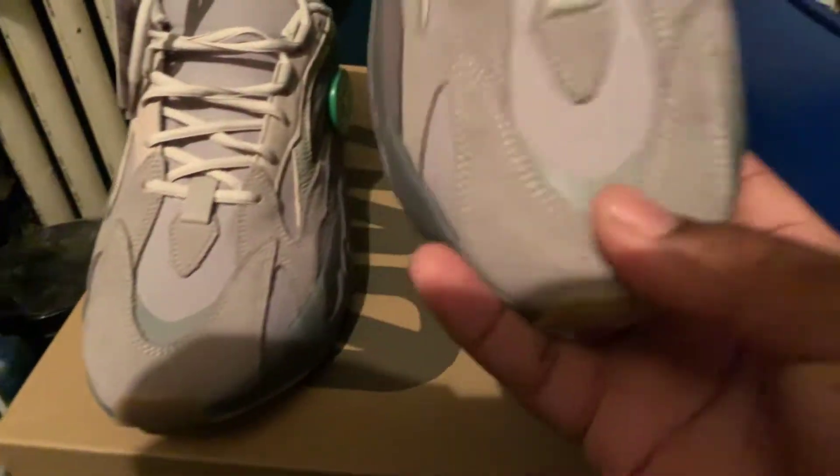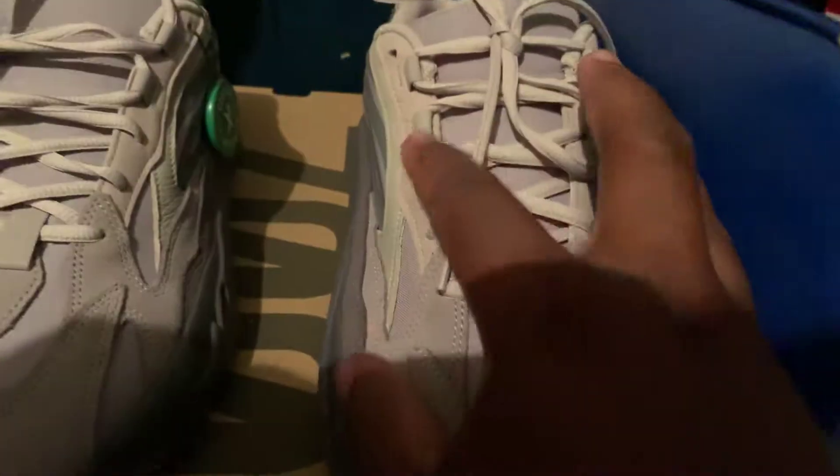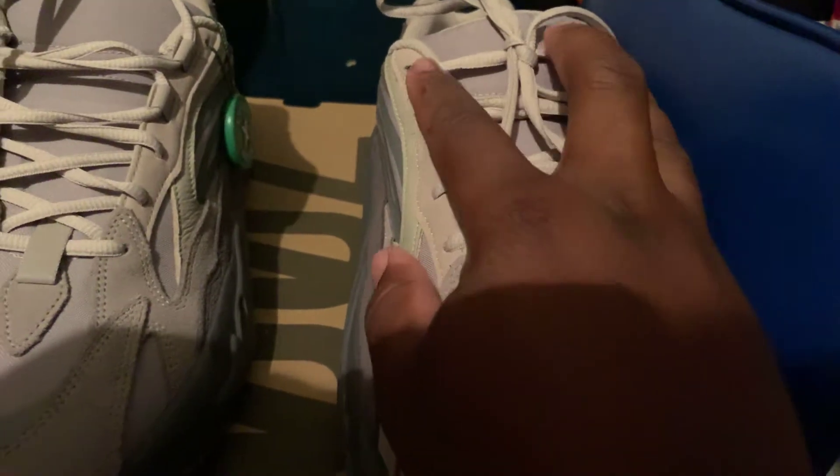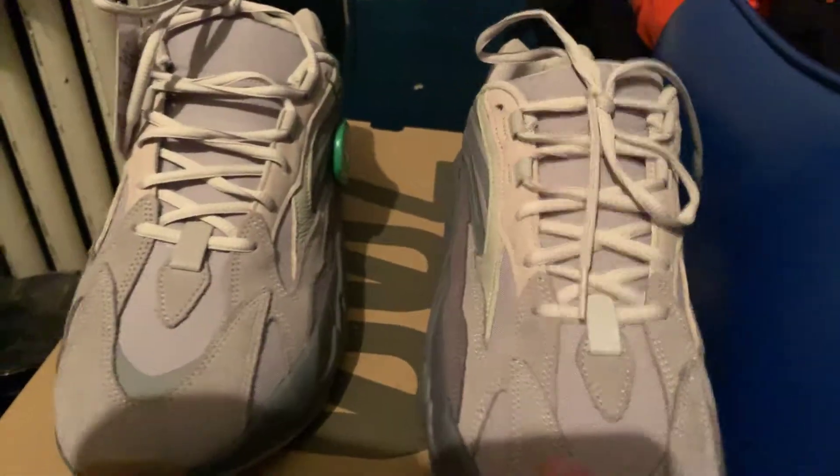They got a couple of reflectors on the top of the sneaker in the front, right here. This is the reflector, and right here on the shoelaces — shoe brackets right here. The material don't seem cheap. Feels like good material.